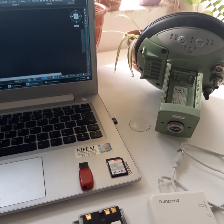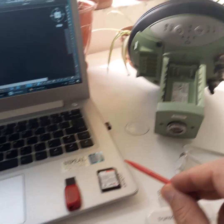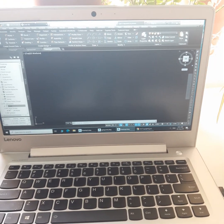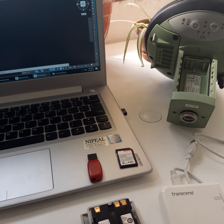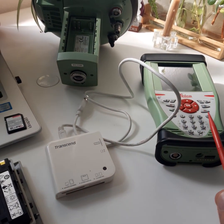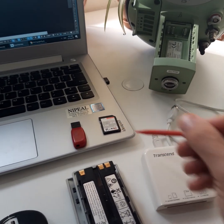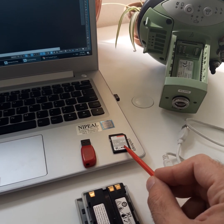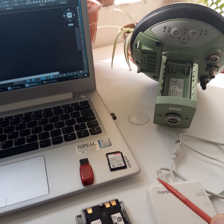Hello friends, today we have a video about how to transfer data from the memory card of a Rover to the computer, then insert the points into AutoCAD. In this process we should have a USB with the keyboard, or we should have a card reader. We use the card reader to read the memory. In this video we will learn how to transfer the data inside the memory card to the USB.